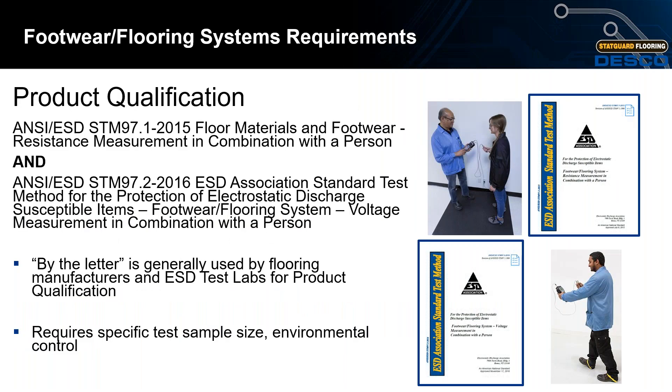Under product qualification, STM 97.1 focuses on resistance measurements in combination with a person, and STM 97.2 focuses on body voltage measurements in combination with a person. Product qualification by the letter is generally used by flooring and ESD test labs, and to reiterate, it is required before initial installations occur.